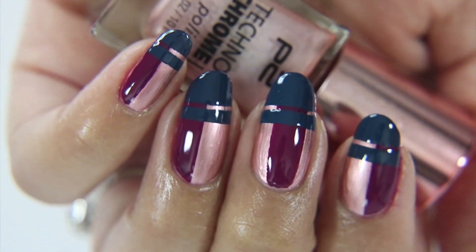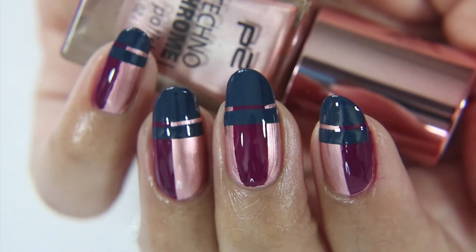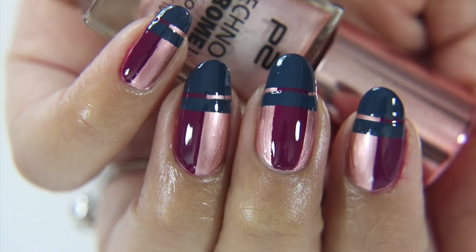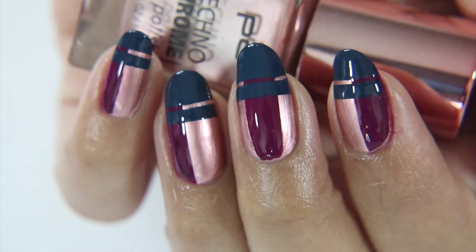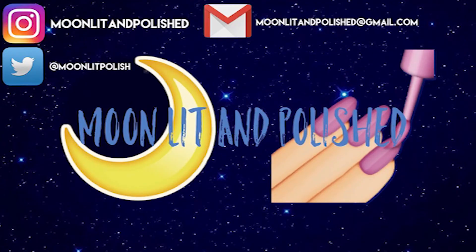And here are my abstract bronze cut nails. I love this idea for the holidays — it's perfect for those who can't do the little snowflakes or Christmas trees. It's stripey, it's easy, and people will think you've spent a long time on it. Thanks for watching. I hope you like this video. Don't forget to like, comment, and subscribe. Bye!